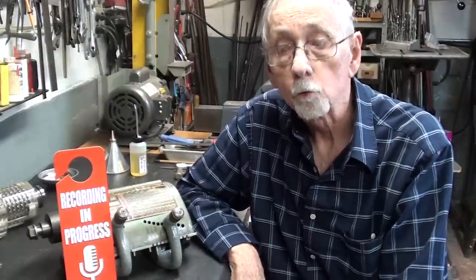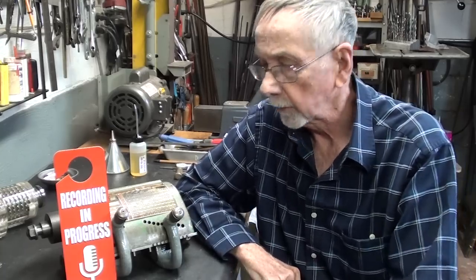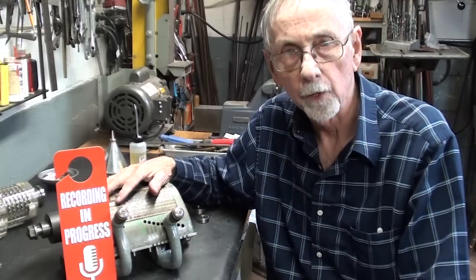Hello, once again. Welcome to the shop. This is Mr. Pete, your worn-out YouTube teacher. And this is short subject number 23. In this short subject, I'd like to show you something about bearing failure.